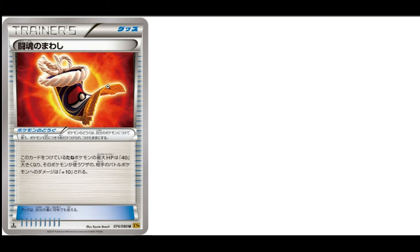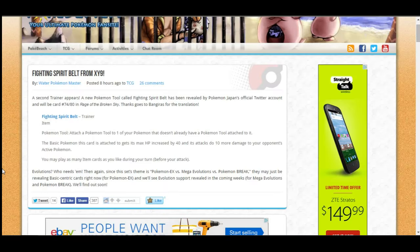Here's a picture of the card. What this card does is: the basic Pokemon this card is attached to gets its max HP increased by 40, and its attacks do 10 more damage to your opponent's active Pokemon. This is really cool — it kind of reminds me of Extra Belt in a way.